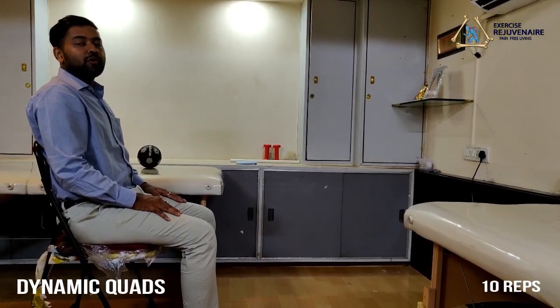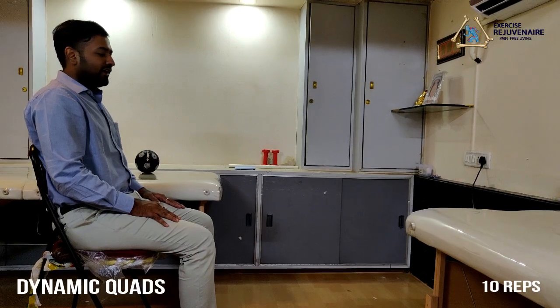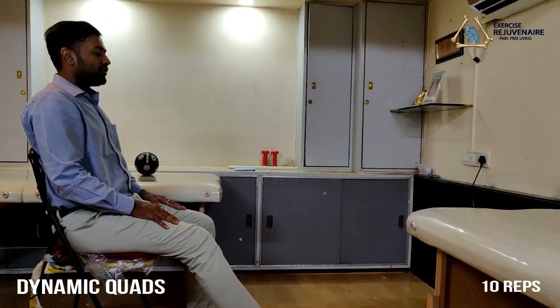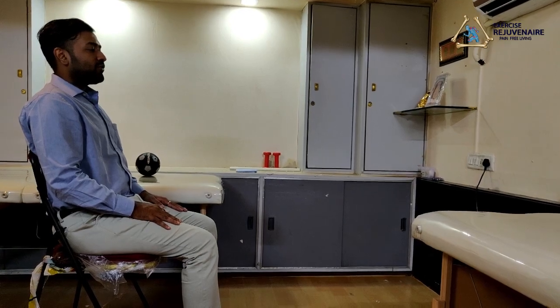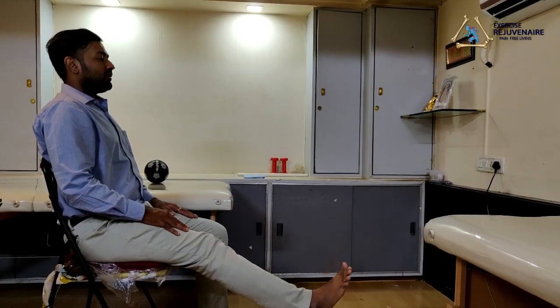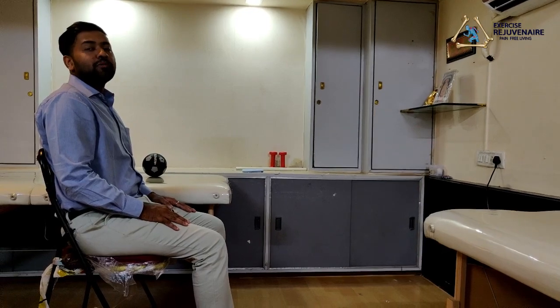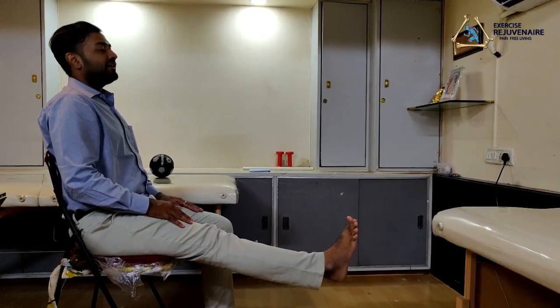The next exercise is called a dynamic quadriceps exercise. Be seated comfortably on a chair with your back supported. Gradually extend your knee joint upwards to 90 degrees, hold for a count, then descend downwards and relax. This exercise can also be performed at various angles — 30 degrees, 60 degrees, and 90 degrees — holding for a count at each angle, to strengthen your quadriceps muscle. Perform 10 times on each side.